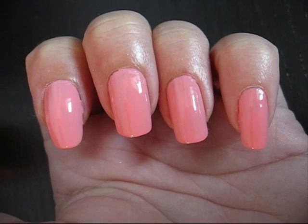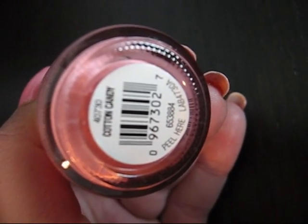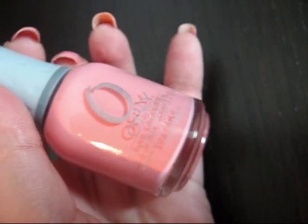As my base color I use a really pinky nail polish. It's Cotton Candy from Orly. Nailways got a lot of Orly polishes and I like them a lot too.